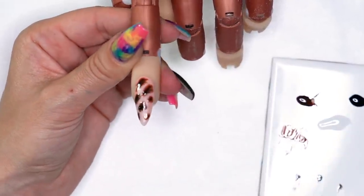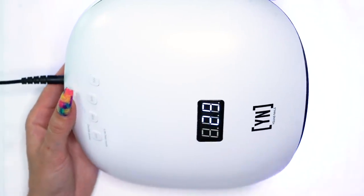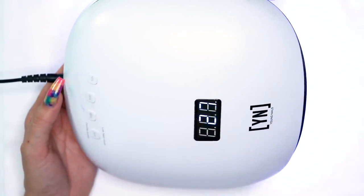I'm pretty happy with how that's looking. I'm going to grab my lamp and go ahead and cure that out for about 30 seconds.